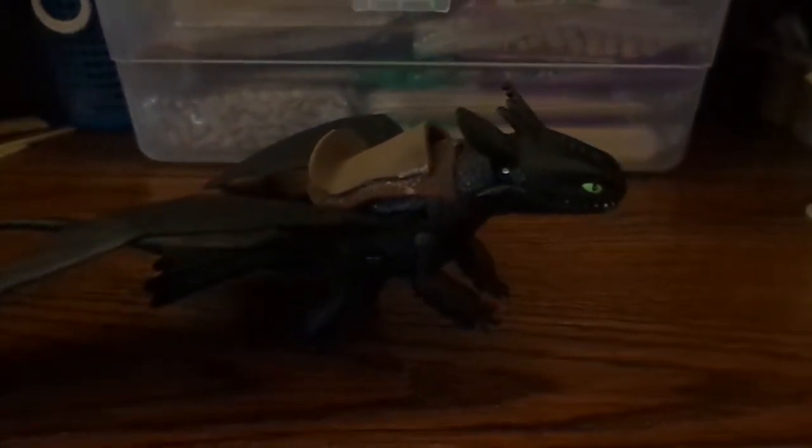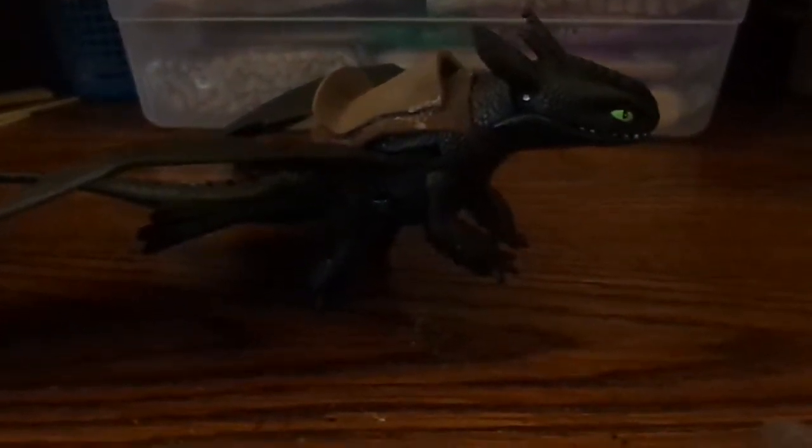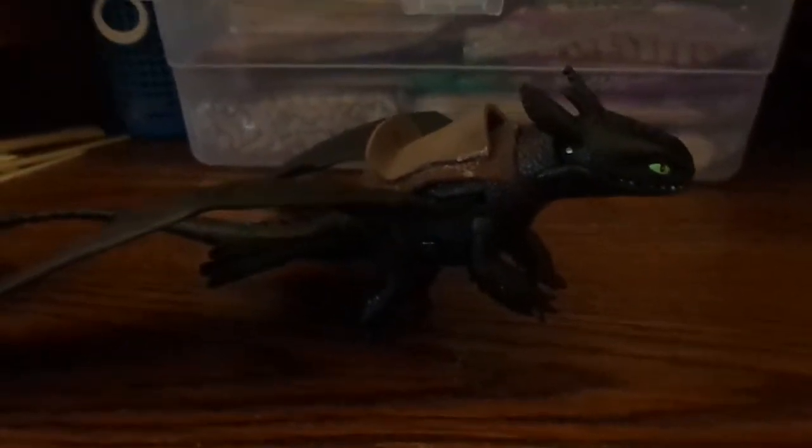Hey guys, SilverSallyon67 here. In the last video I made my new haul — I got this dragon, which I'm making a girl because I'm going to be getting a different one soon. Anyway, I made her a saddle.